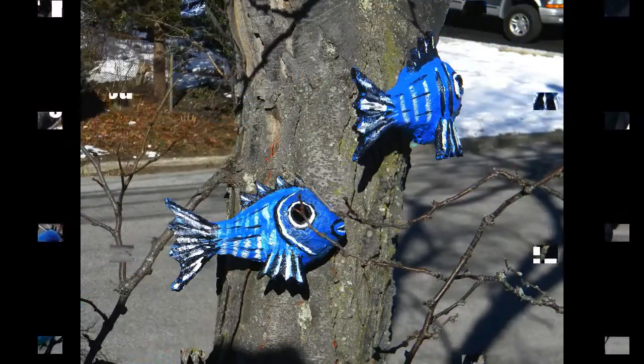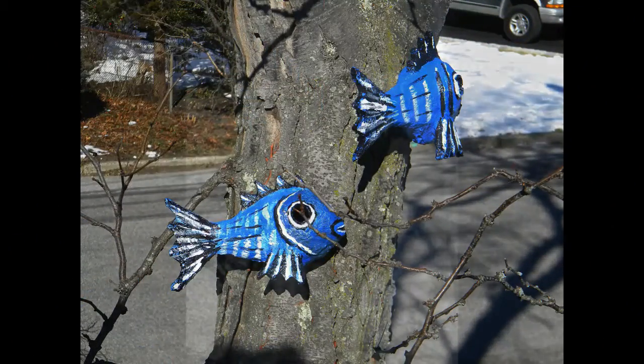Welcome to DIYEasyCrafts.com. Today we're covering how to make your own fish-shaped outdoor birdhouses. These birdhouses are crafted from an outdoor water-resistant paper mache.